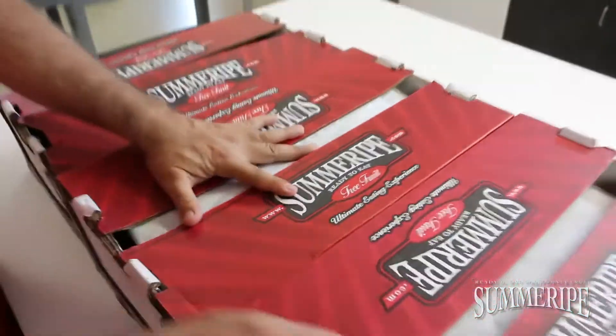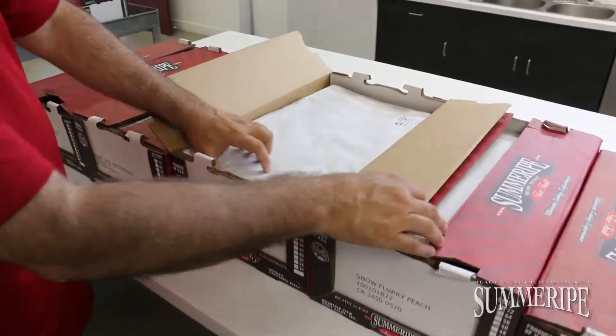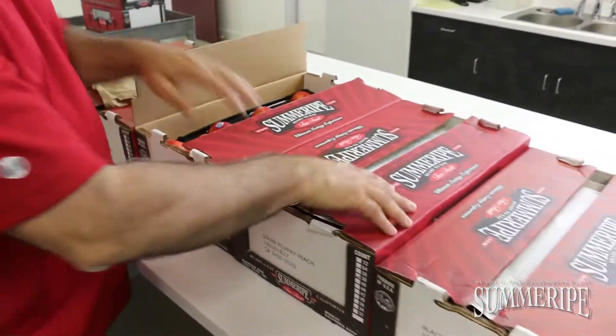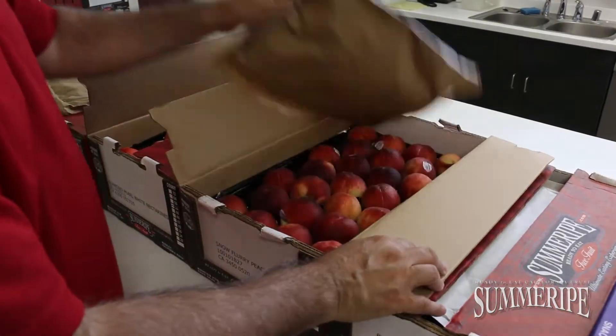Going down, we're seeing the diamond pearls white nectarine — take a look at these things. Then we're going to go to the snow flurry, which is a white peach.